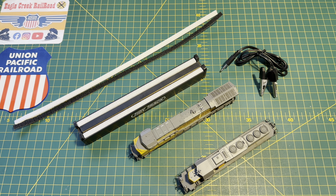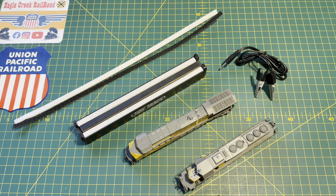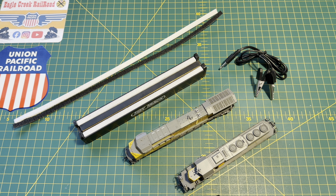I know Broadway Limited, especially with the Paragon 3 sound files, they have a bit of a reputation for being quite poor runners and I do agree to a certain extent. But I think a lot of it is that we're so used to having the likes of Kato, Athearn, Atlas, Intermountain etc. that run really quite well out of the box, that maybe makes us a little bit complacent. Whereas if we spend a little bit of time and effort just keeping things clean, tidy, and lubricated.